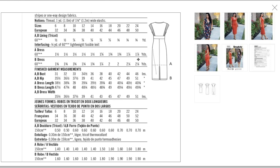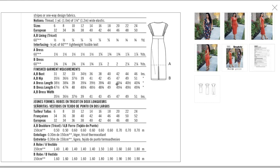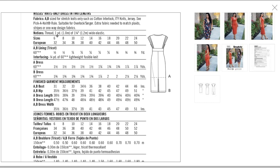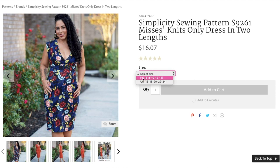Sizing: fabrics are lower-stretch like cotton interlock, ITY, and jersey with a little lining, presumably for the bodice. Less than two yards for dress A (the shorter version) and just above two yards for B. Finished garment measurements: bust 31 to 46 inches, hip 35.5 up to 51 — not the most inclusive but certainly not the worst. Notions include one yard of 1.25-inch elastic. Size ranges: 6 to 14 and 16 to 24.